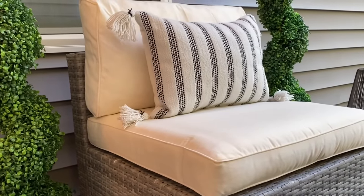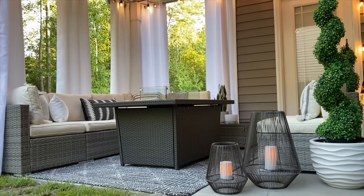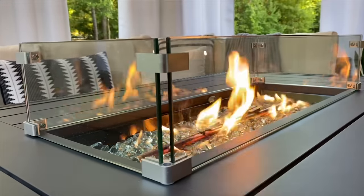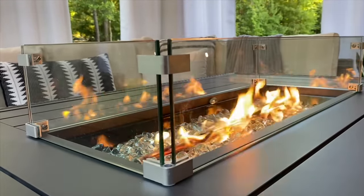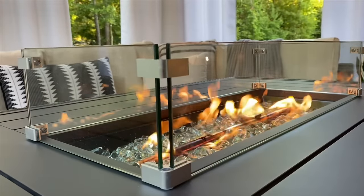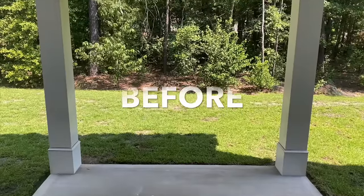Best Choice Products was very kind in also sending me an additional fire pit table for my mom — this is one of her birthday presents and she absolutely loved it. If you know someone that would love this fire pit table, including yourself, it's a perfect gift idea. This is a piece you can have for years to come and enjoy in your backyard.